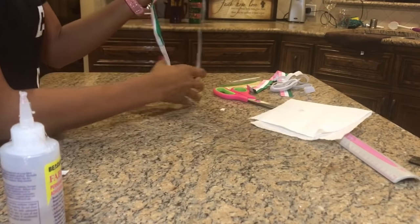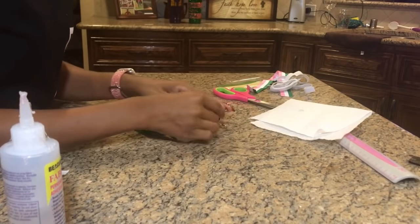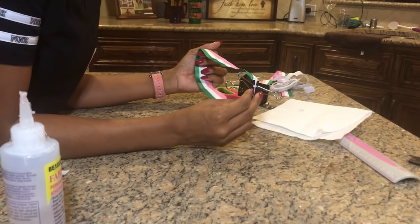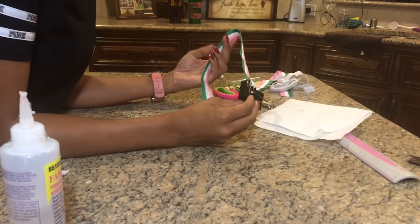I'm going to let this dry. It says it's supposed to dry an hour or two, but I don't ever wait that long. As soon as it feels dry, I undo it and mess with it. Then I will come back with it on my head and show you guys.